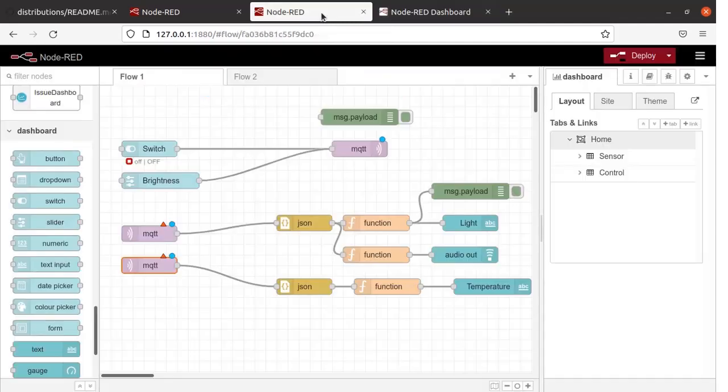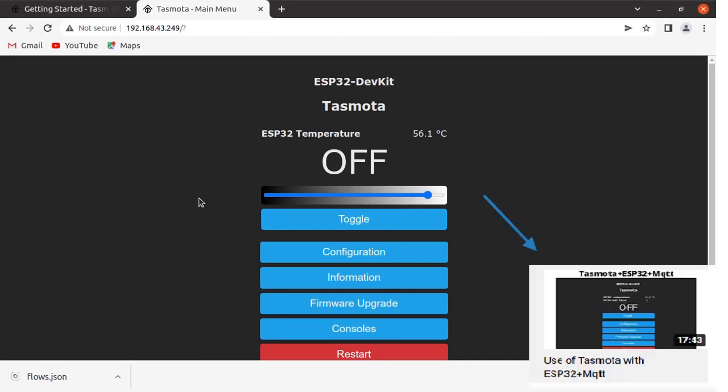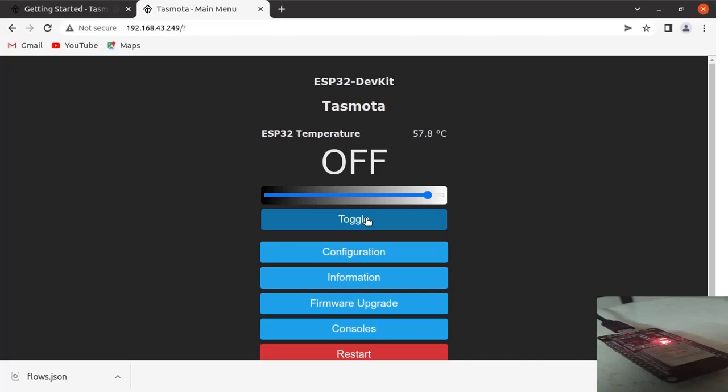Let us go back to Node-RED. Time has come for us to define the topics. Let us go to the Tasmota main menu. I have already flashed the binary file into my ESP32 board. If you want to see how to set up Tasmota on the ESP32 board, you can watch that video on my channel. Now you can see the temperature is displayed and the LED is off — 57.8 degrees Celsius. You can see on the ESP32 board that the LED is off. Toggle the status — now the LED has been turned on. We will turn it off again.